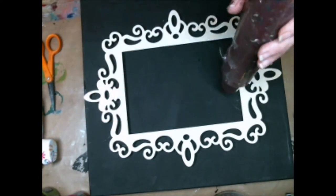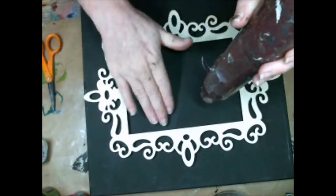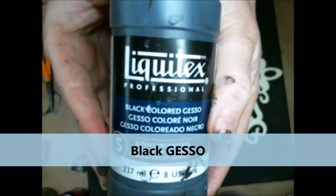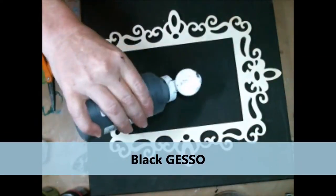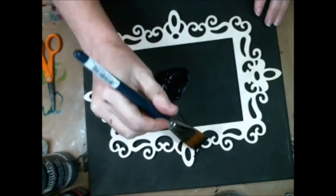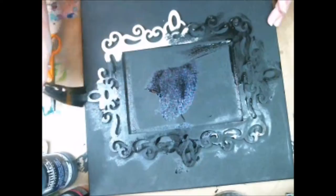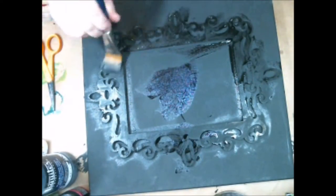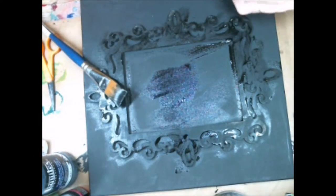Then I grab my black gesso once again and I'm going to paint that frame I just put on — all in black also. So as you can see the theme here is my whole background is going to be black. And yes I could have painted them separately, but it's easier to put them on the canvas first.